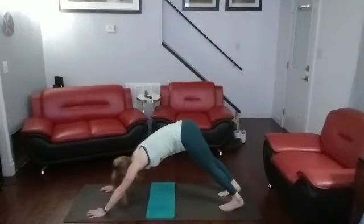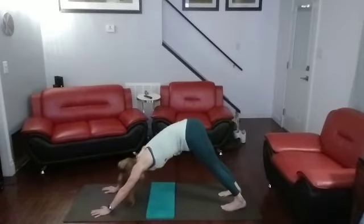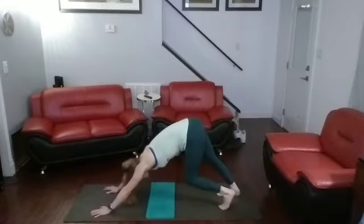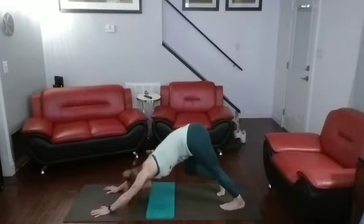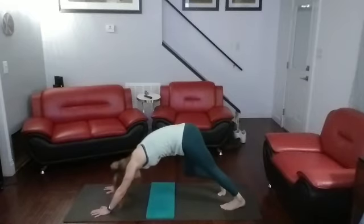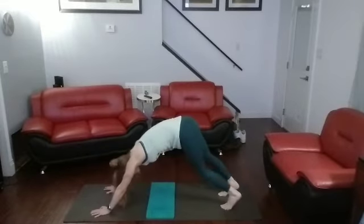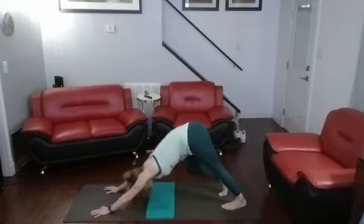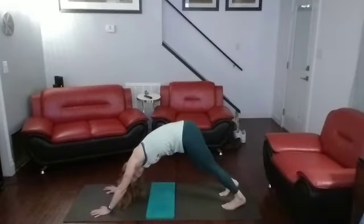Push back in those toes. Downward dog — walk out, pedal out those feet. Pedal them out. Pushing back in those toes. Feel that stretch up the legs in the calf, in the shoulders. Stretch it back, keep on going.